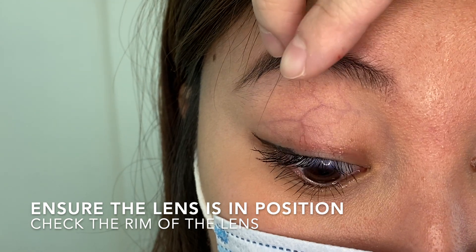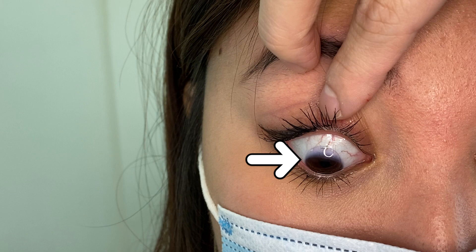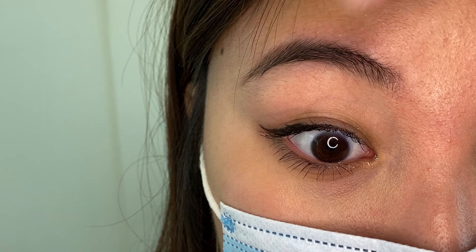Now, to check if the lens is in the centre of your eye, simply pull up your upper lid and look at yourself in the mirror. You will notice the coloured part of the lens is covering your iris.